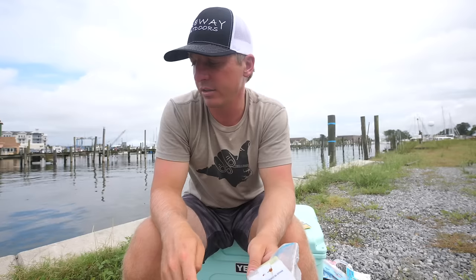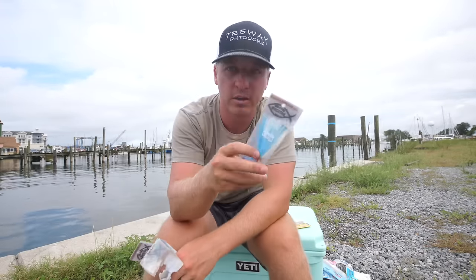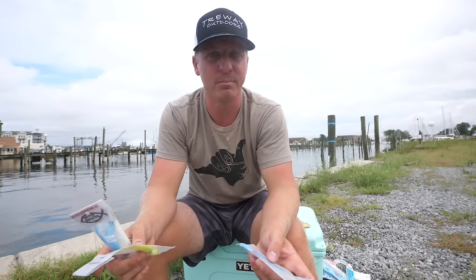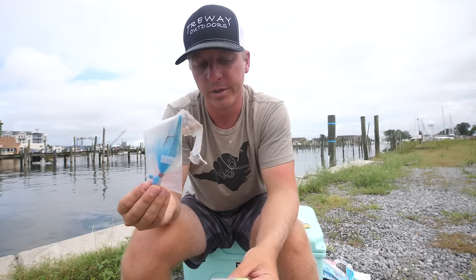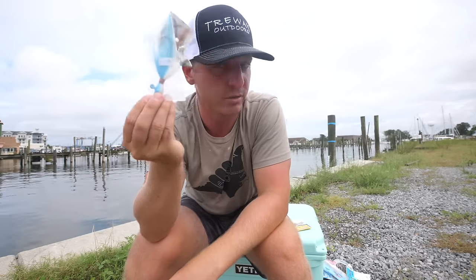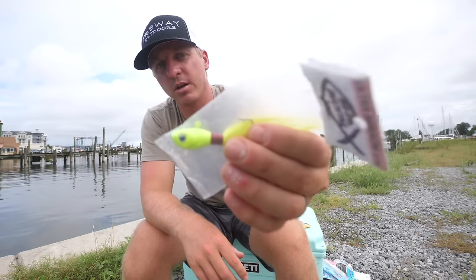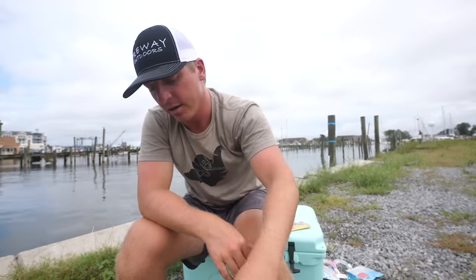I typically go to the pier with gotcha plugs and keep a bucktail tied on in case I spot a cobia, redfish, or anything worth casting at. Bucktails work great for flounder, redfish, snook, striped bass, and pretty much everything. A half-ounce bucktail is your do-everything size — great for flounder fishing off jetties, beaches, piers, or from a boat. Smaller, lighter bucktails will even get it done for Spanish mackerel.